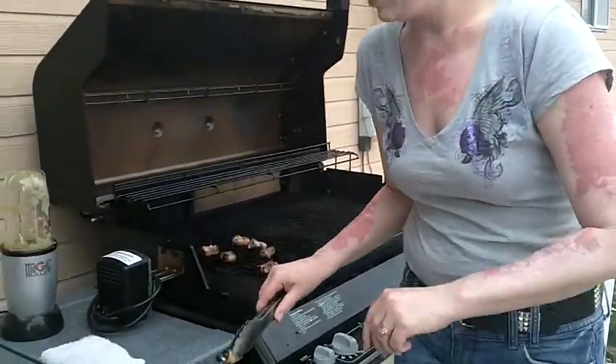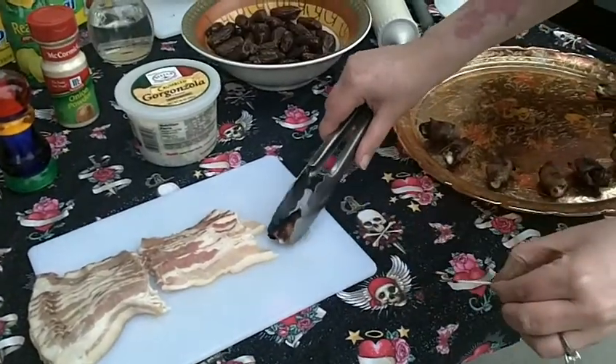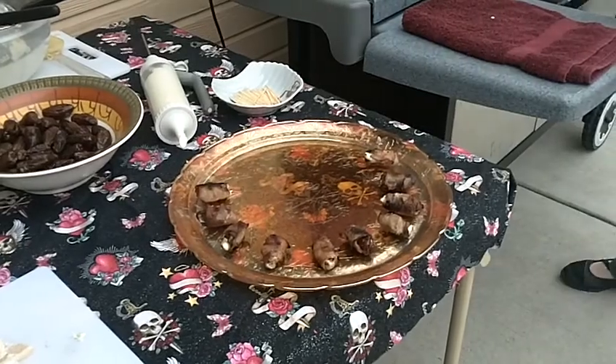And when we are ready, we just come over to the cutting board, pull out that toothpick, and start plating. That goes in my garbage bowl.